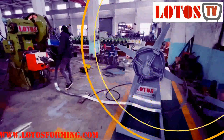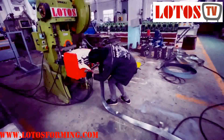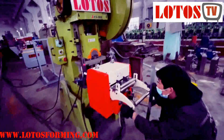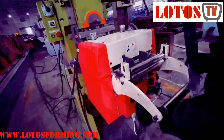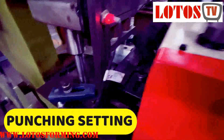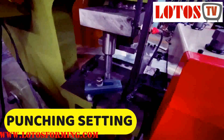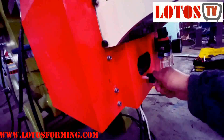From the decoiler, we insert the material into the feeding system, and we also insert the material into the cutting die. Then we lock here — this is unlock and this is lock.